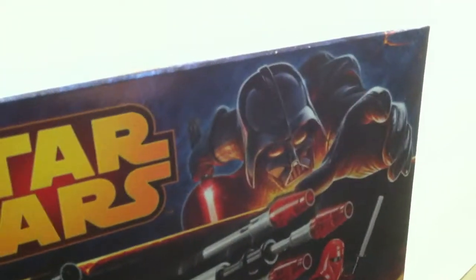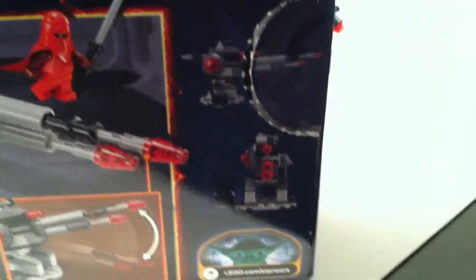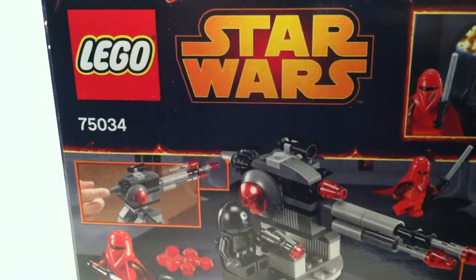Recommended ages are 6 to 12, and it does include the new blasters. There's artwork of Darth Vader for all the 2013 or 2014 winter Star Wars stuff, showing his little artwork and all the play features. There's another side of the box, the bottom, and the top.